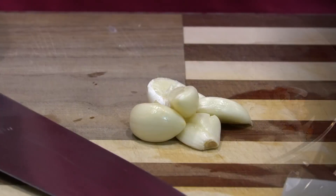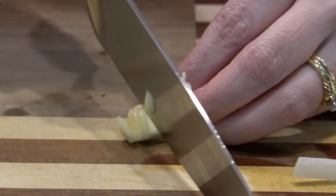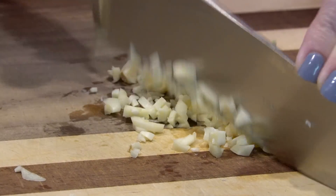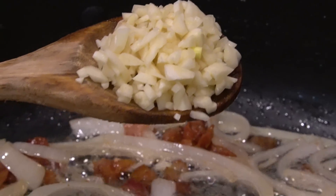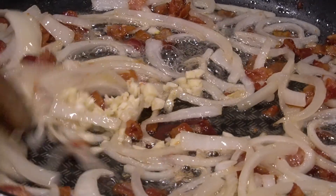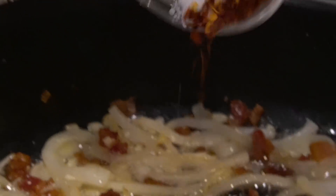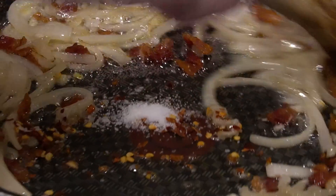Now that my onions are soft, I'm going to add in — it calls for three cloves of garlic, but if you've been around my channel for a while then you know that we usually do a good bit more garlic. So this was more like five cloves of garlic that I've chopped up. I'm just going to stir this in for about a minute. I'm also adding a half a teaspoon of crushed red pepper and a fourth of a teaspoon of kosher salt.